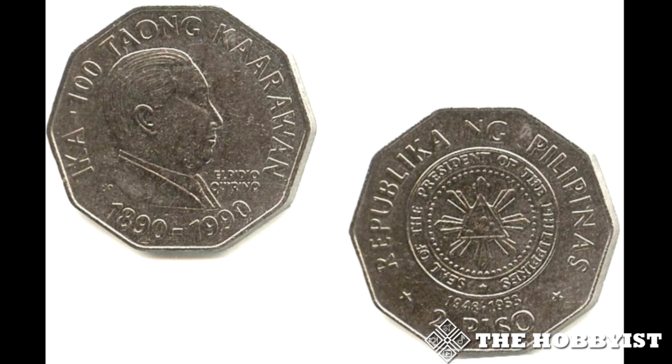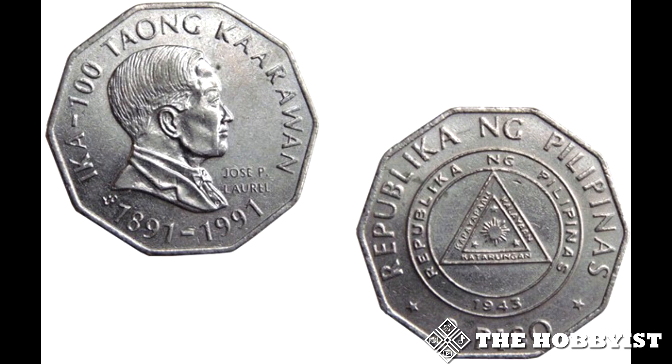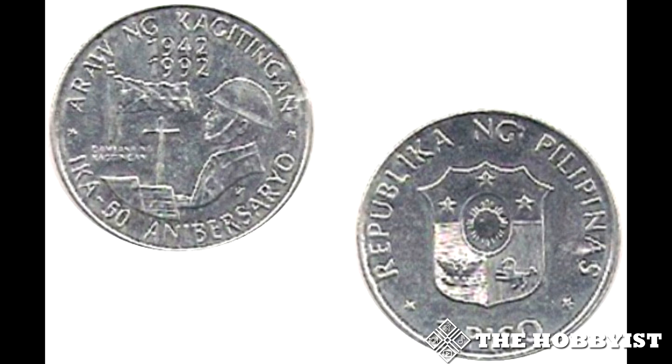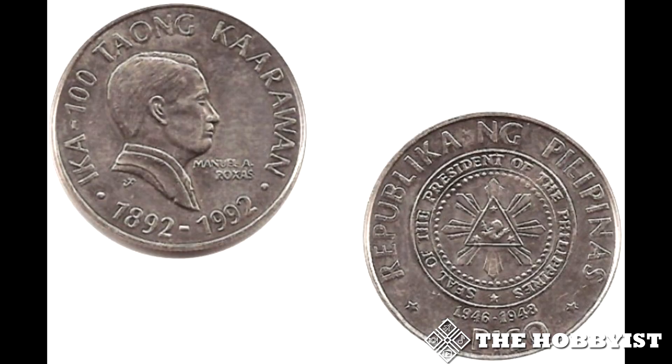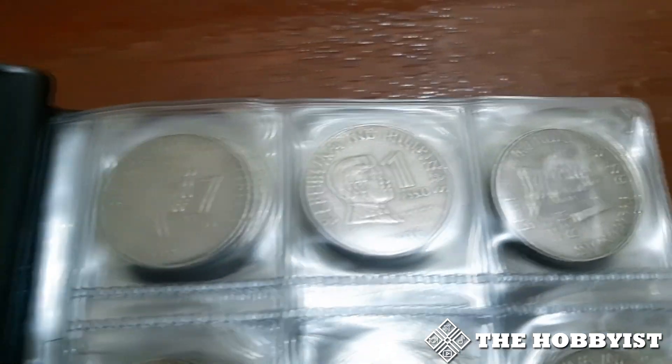Other coins I'm looking for include the 2 Peso Corazon Aquino 1990, 1 Peso Antipolo 1991, 2 Peso Laurel 1991, 1 Peso Kagitingan 1992, 2 Peso Roxas 1992, and 1 Peso Rizal 2011. These are all commemorative coins with the same price range of 20 to 50 pesos each. If you have these coins and want to sell, and you're near Binagonan or Mega Mall, we could make a deal.